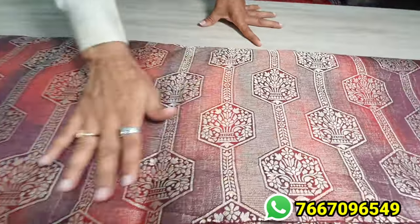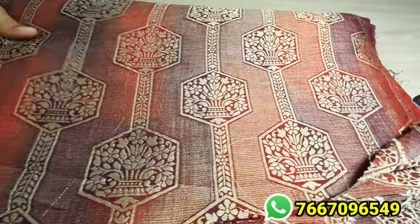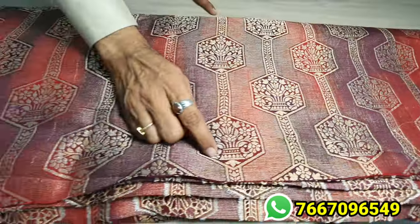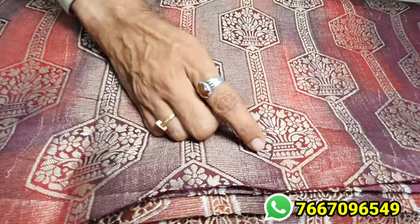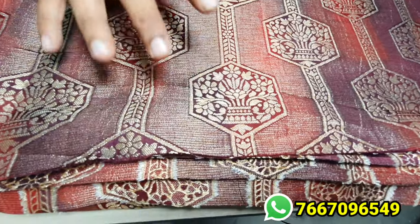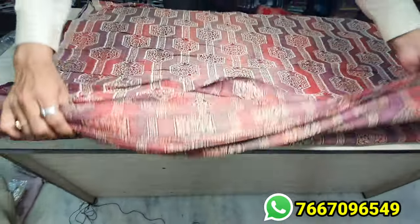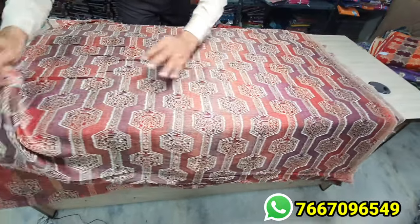This one is again in dola silk — a beautiful design. This is called khadi zari. It will have an effect of khadi. This is a mix of silver and gold. You can take it in khadi style. This doesn't have a jute effect.